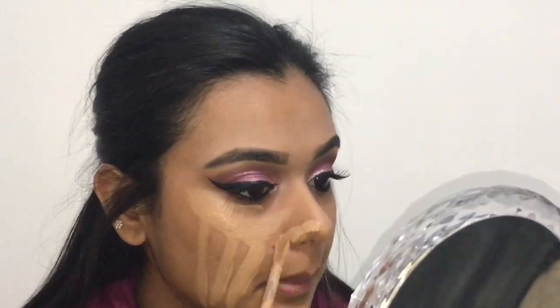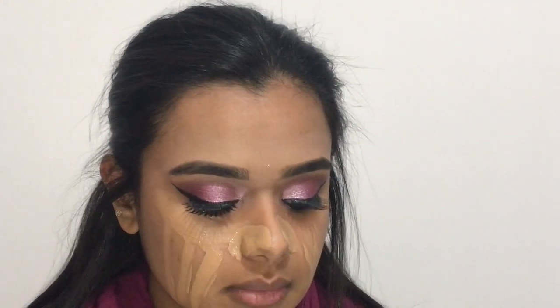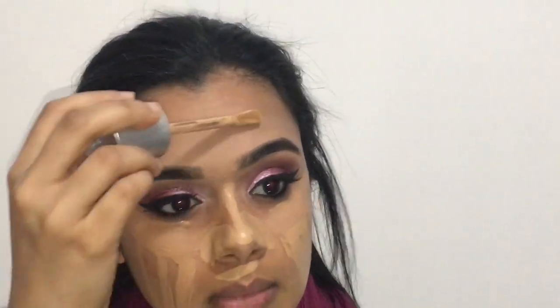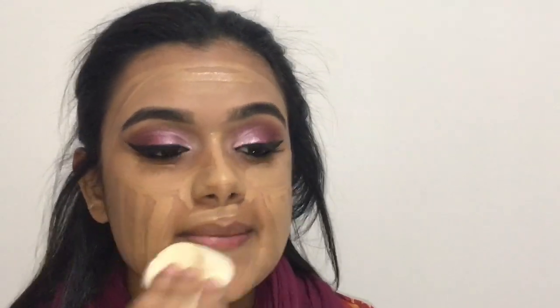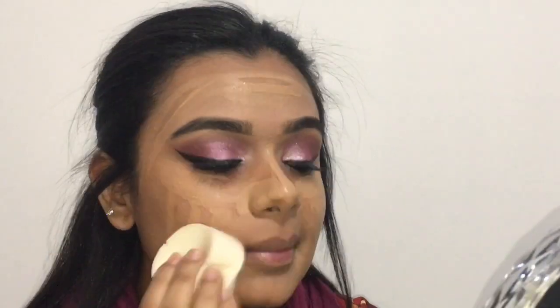For my face, I'm going to be using a liquid foundation — this is by Rimmel, I think it's in the color bronze — and I'm just taking this all over my face and blending it out with a damp beauty blender.